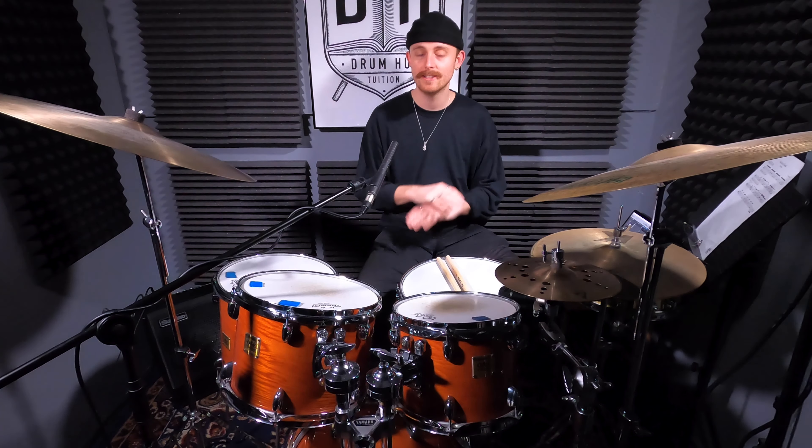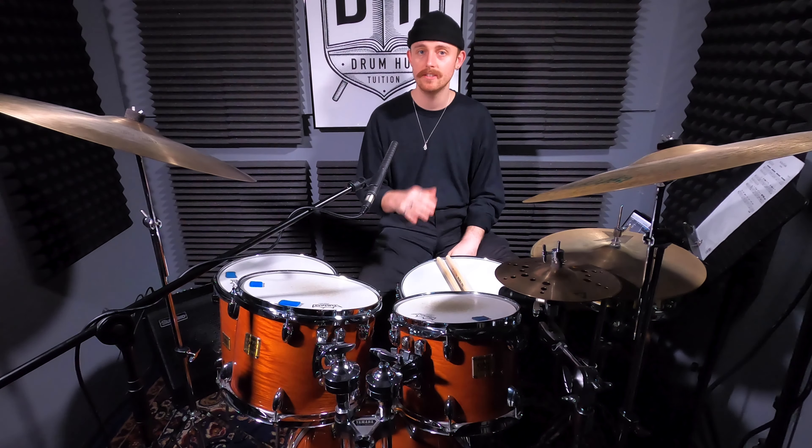The last tune we're going to look at is a proper chiller with a laid-back feel. It's Ricky Lee Jones, 'Chuck's in Love.'